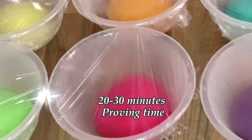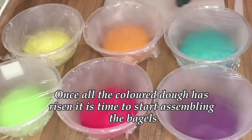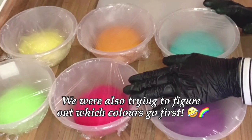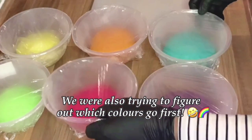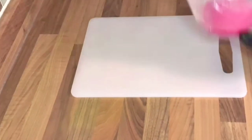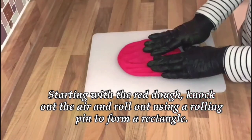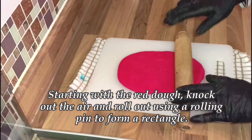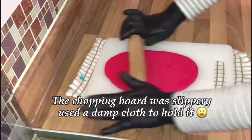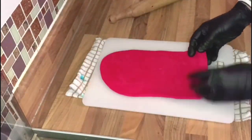These proved for about 20 to 30 minutes. Once all the colours and the doughs have risen, it is time to start assembling the bagels. We're figuring out which colour goes first — what's the order of the rainbow colours? Starting with the red dough. Knock out the air and roll out using a rolling pin to form a rectangle. You can use your hands to pull out the edges to form a sharp, rectangular shape.